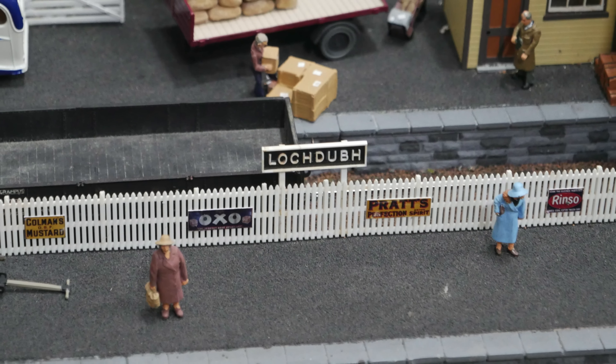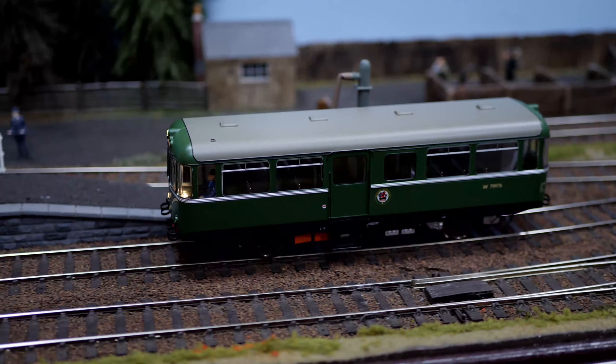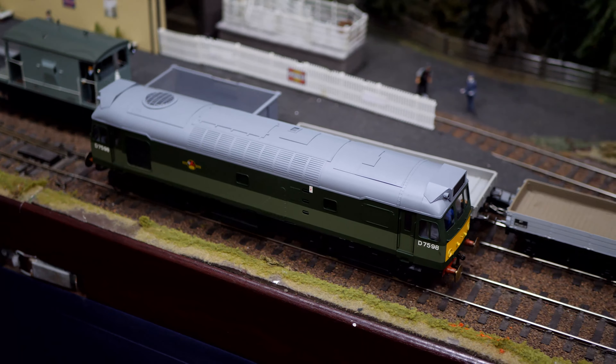Here you can view the O-gauge layout Lock Do, exhibited by Falkirk Model Railway Club. Lock Do is a fictitious remote terminus station in the Scottish Highlands, depicting early 1960s pre-Beeching. It features Type 1 and Type 2 traction hauling both freight and passenger traffic.